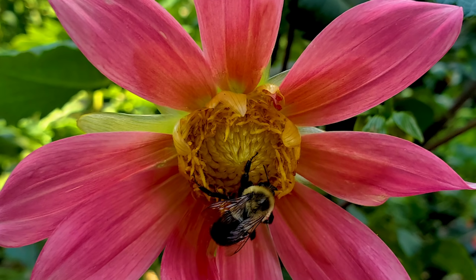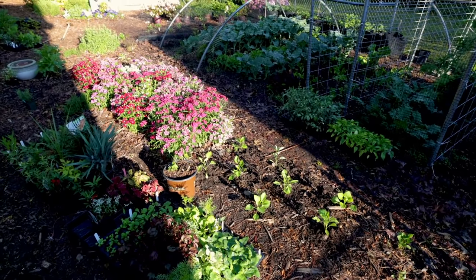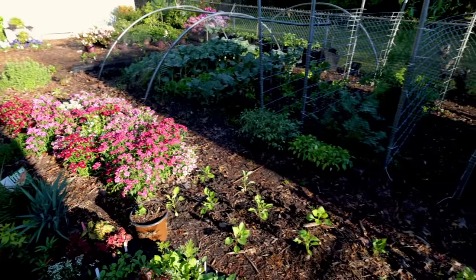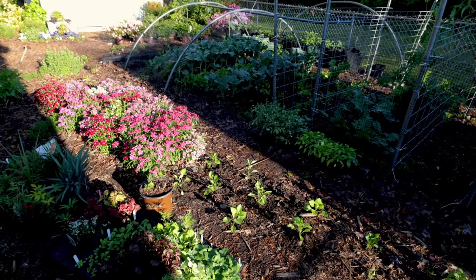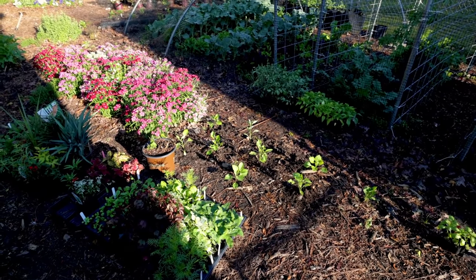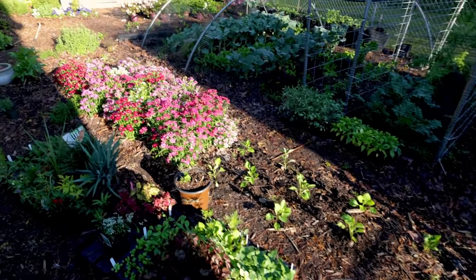A lot of people will have two tomato plants in pots on their porch and wonder why they're not getting very many tomatoes. Sometimes it's just because I'm creating a pollinator heaven here, and pretty much every flower that opens up in this garden a bee is going to land on at some point — or a butterfly, or whatever that plant requires to pollinate.